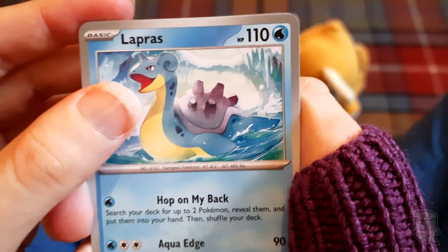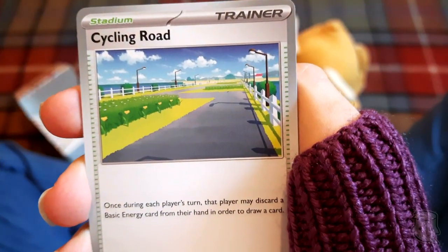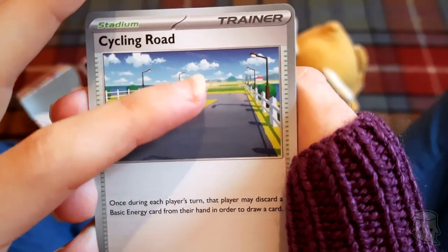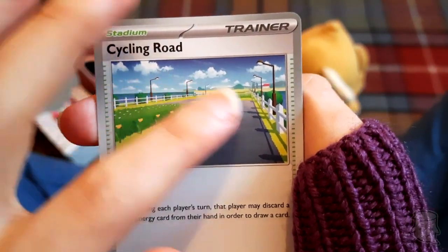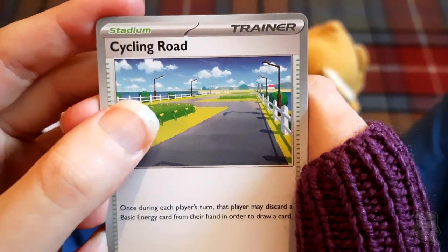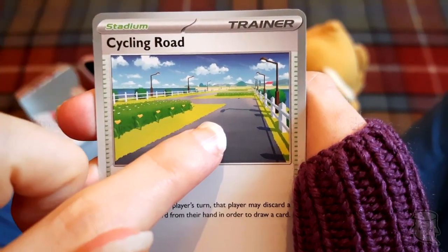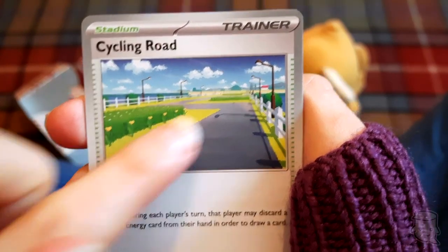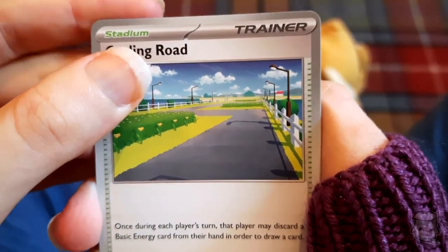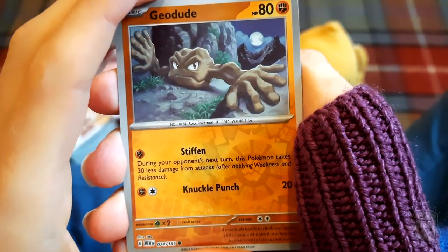Lapras - oh that's really nice! Cycling Road - it's cool to see cards from places in Kanto we recognize. Although I'm pretty sure Cycling Road is on a steep incline - this one looks flat, it should be on a hill!